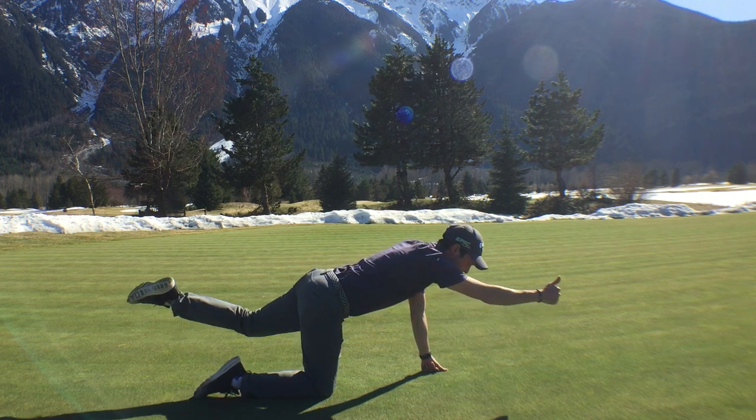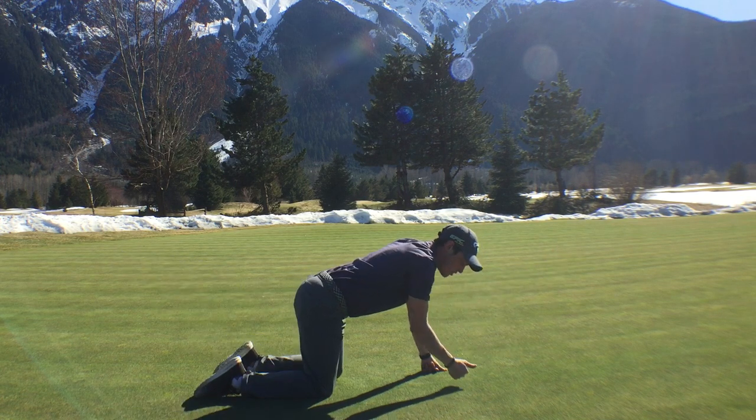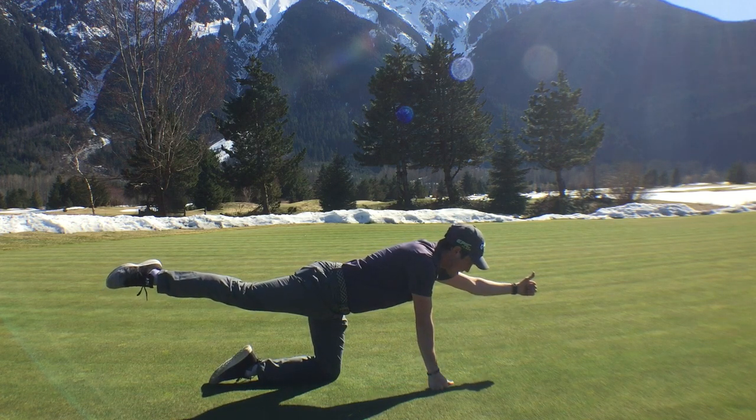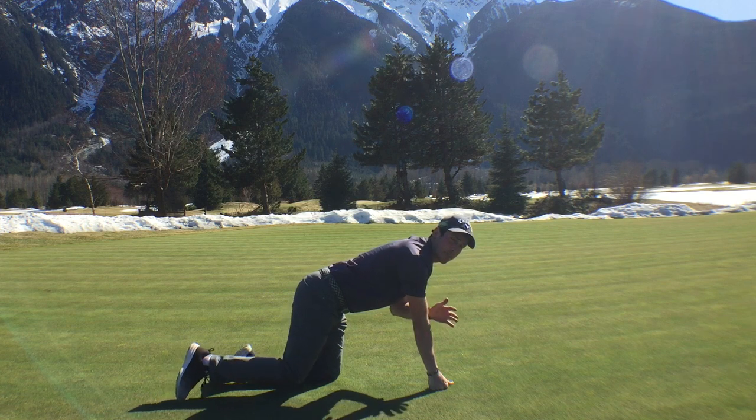What we're going to do is take our right arm and opposite leg and try to extend them straight out for as long as we can. You usually want to hold this for about 10 to 15 seconds. What this does is it helps us activate the core so we don't lose our posture in the middle of our golf swing.